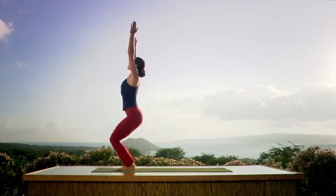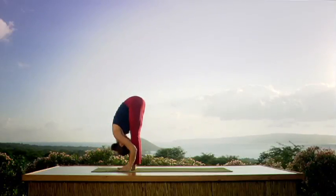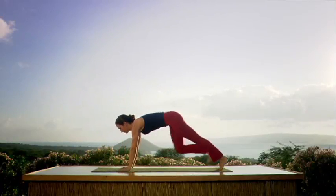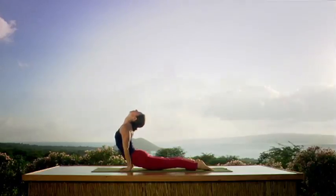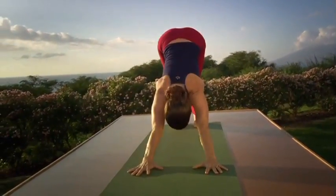One more. Bend the knees, inhale, look up. Exhale — nice and smooth, over you go. Deep inhale, head up. Smooth exhale — gazing forward. Inhale. Upward dog. Exhale to downward dog. Right foot.